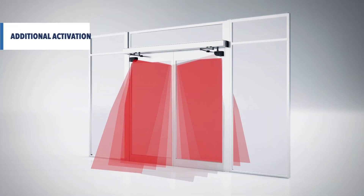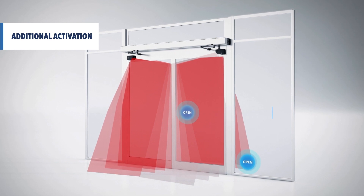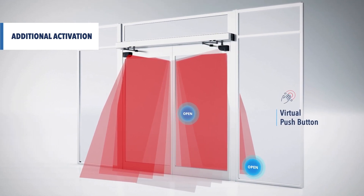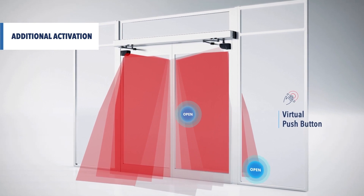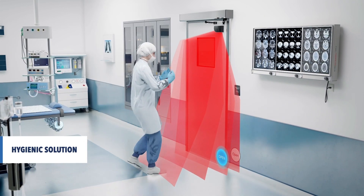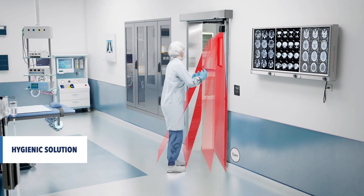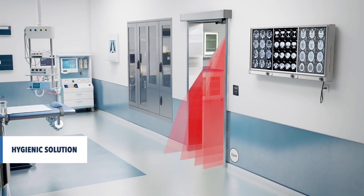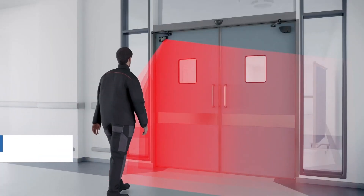All areas of the door leaf are safe. Utilize virtual push buttons in addition to a knowing act device to achieve high and low activation. This way, the door can be activated by a hand or foot movement.